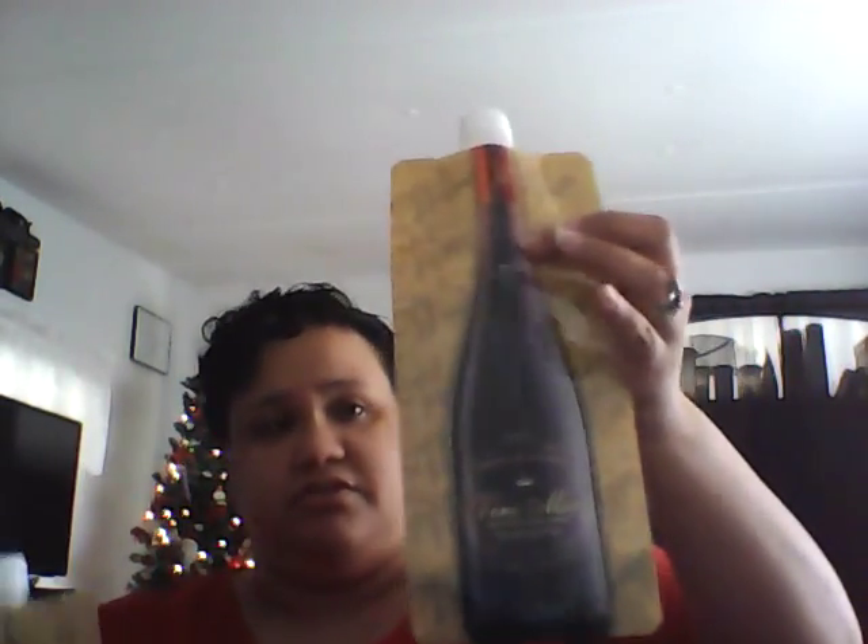Where I'll really get my use out of it is going to the beach with the kids. When we go to the beach, we carry juice boxes or juice cartons and it gets kind of heavy because I have four kids — two or three cartons each since we stay a long time. I can just fill these up with juice, throw them in the top of the cooler, and all four kids can drink out of each one.